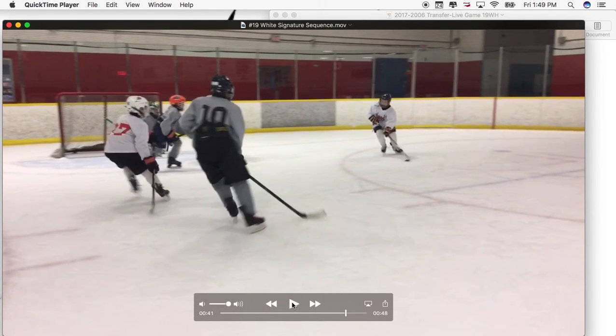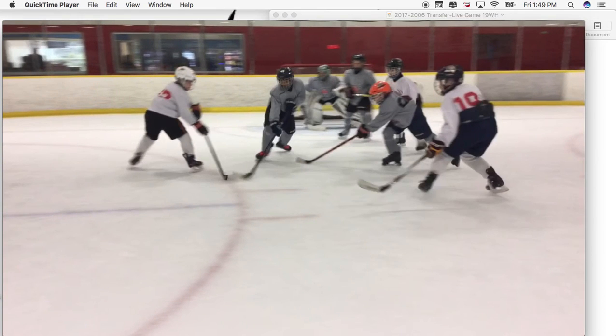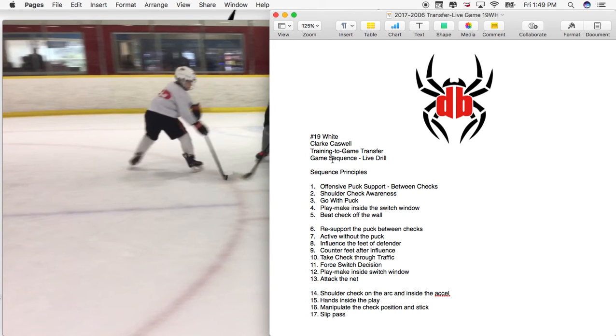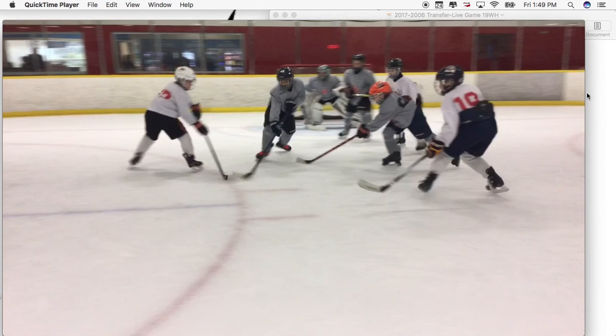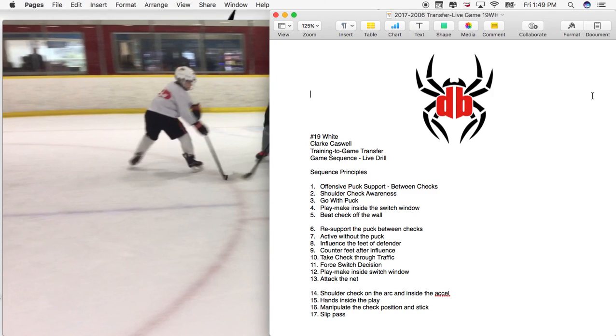He ends up with a fourth possession where we would like to see him just turn and go to the net, but he tries to slip another puck through and it doesn't work out. Still, it's an excellent example of training-to-game transfer — using a live drill to start pulling these elements and principles we were working on. In this situation, you had three quality possessions and 17 different principles demonstrated in a 43-second shift. It was an outstanding play by Clark Caswell.